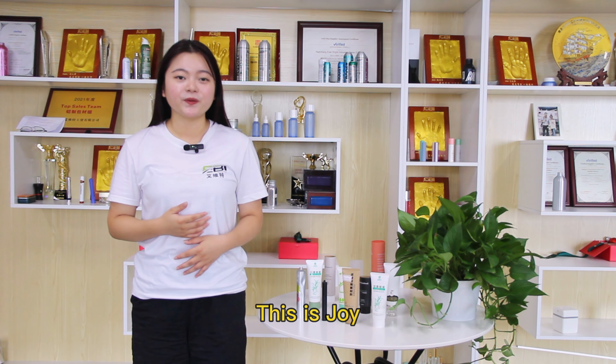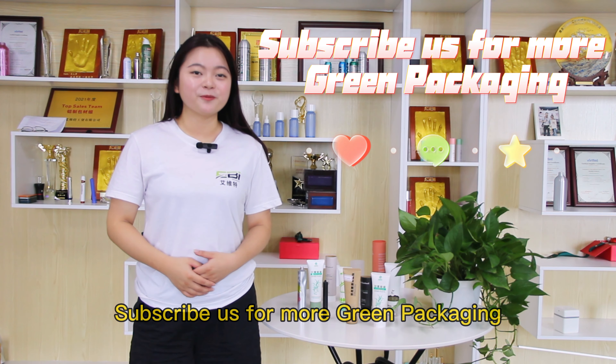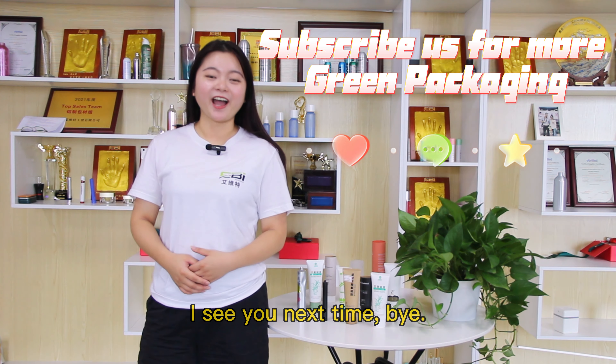Thank you for watching our video. This is Joy. Subscribe for more packaging content. I will see you next time. Bye.